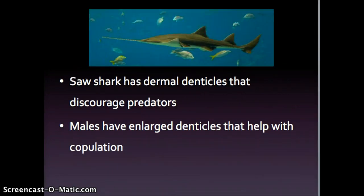Saw sharks also have fin spines which are called dermal denticles. They discourage predators. Male saw sharks actually have enlarged denticles that help with copulation and determining the sex of the shark. The spine is located in the middle of its body right here where its fins are.